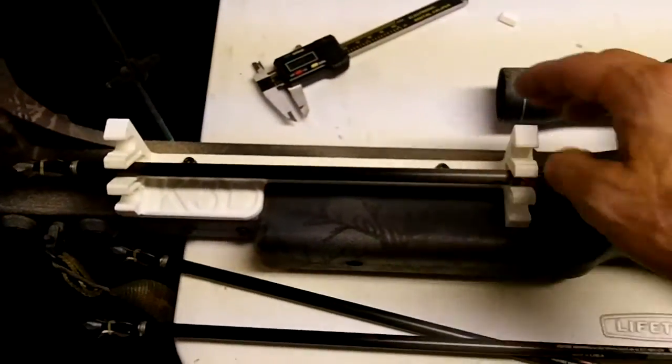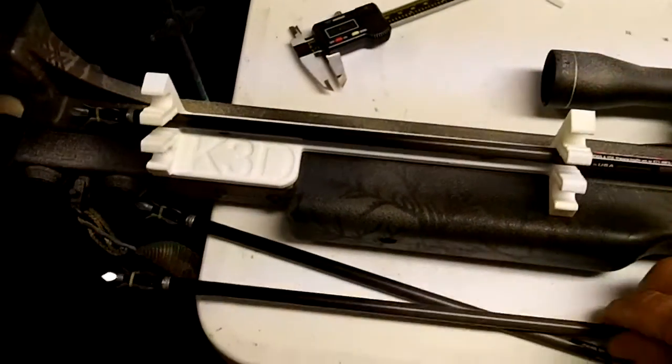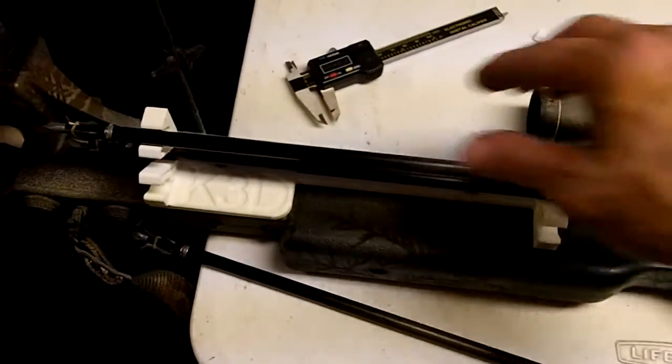I can put the bolts in and they sort of snap in place. It holds enough for three — I think that's enough for me.